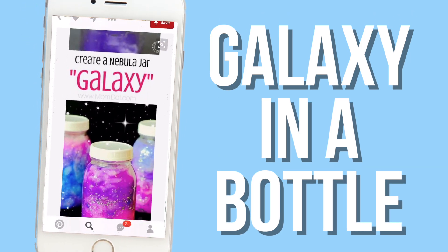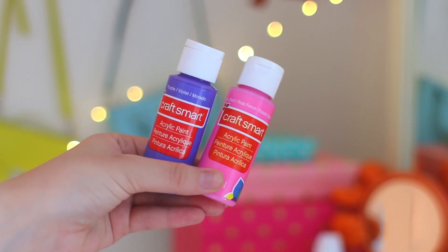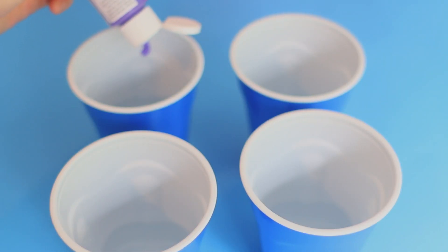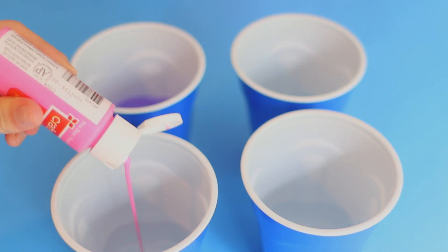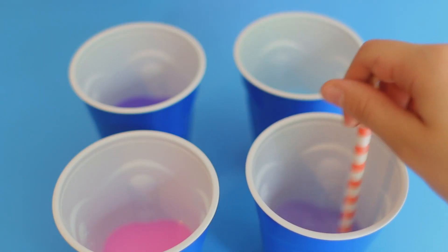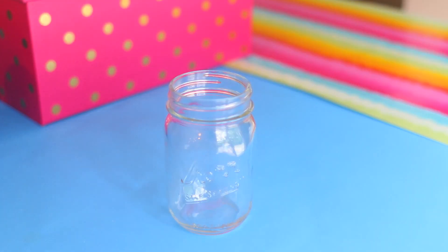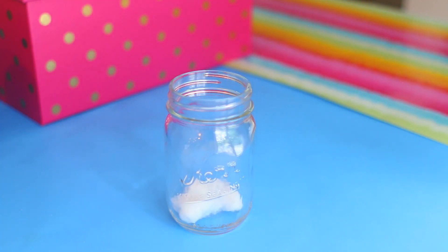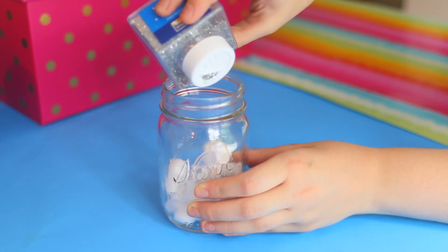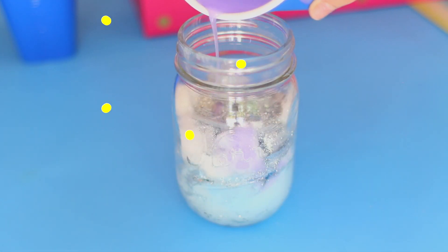The last DIY we're going to be trying today is a galaxy in a bottle. For this you're going to need a mason jar with a lid, some acrylic paint in galaxy-type colors, a ton of cotton balls, and glitter. So I took some disposable cups with water and added a little bit of paint into each of them — you can add as much as you want depending on how pigmented you want the color to be. Then in your mason jar, separate the cotton balls a little so they're not as thick and add them to the bottom, then top it off with a ton of glitter. Then slowly pour the colors in and repeat that step for every single color.